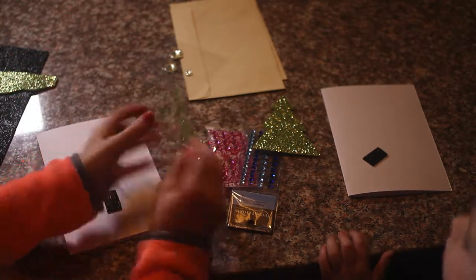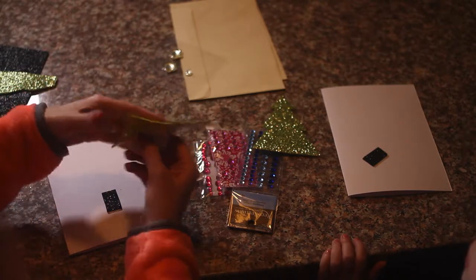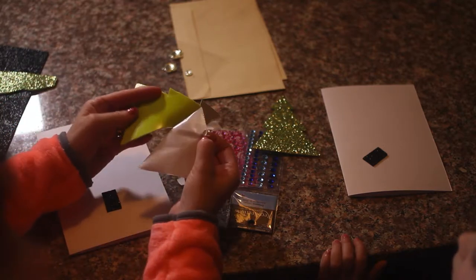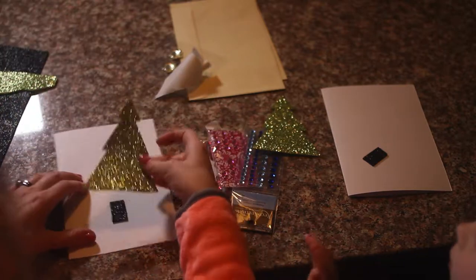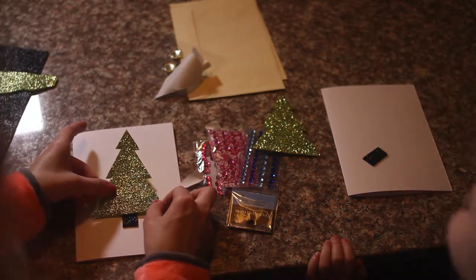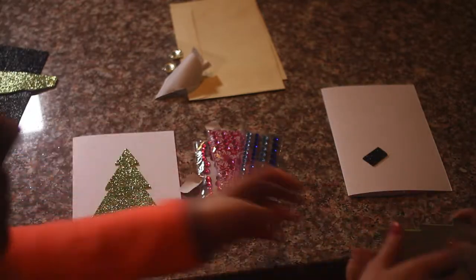Now we are going to peel the backing of our Christmas tree. Let's peel. It's good to have this sticky foam — you don't need glue, you don't need glue sticks. We are going to stick that right over top. I can get yours.